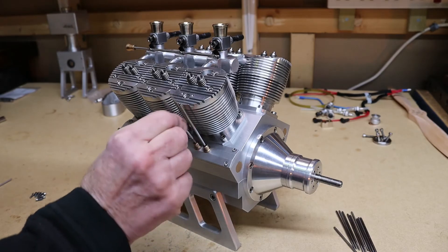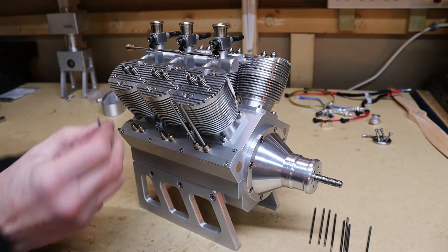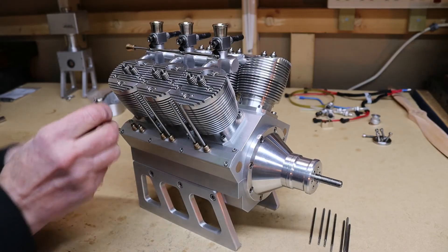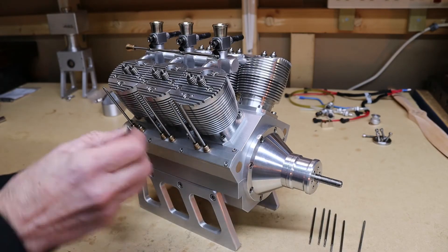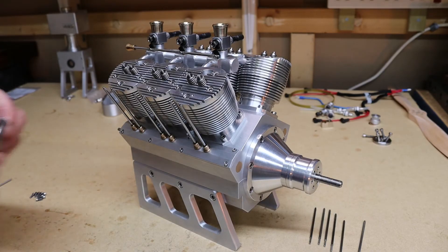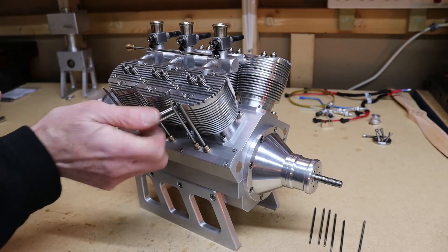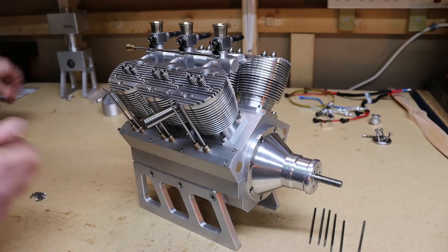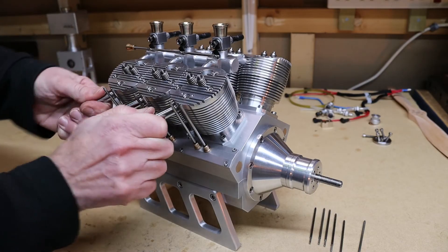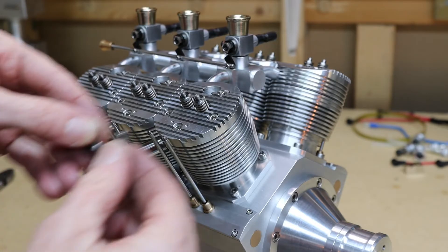Then I can put the pushrods in. And I can put the exhaust on now. Just got the same to do on the other side. Next I'm going to put on the rocker assemblies.